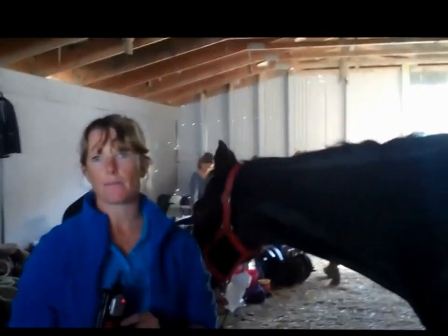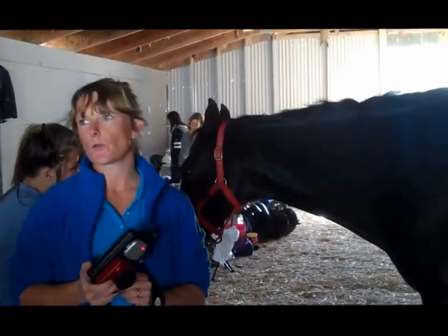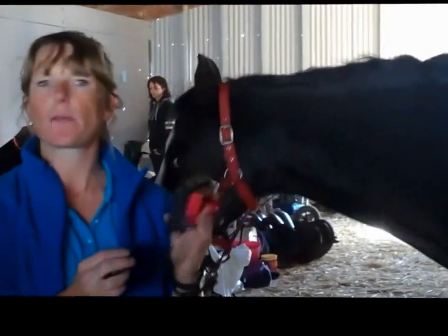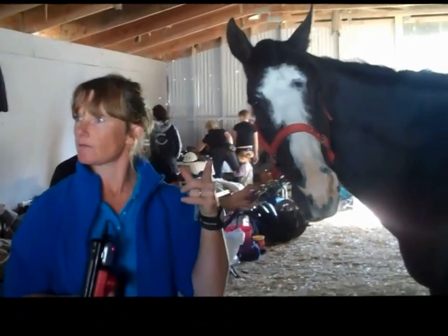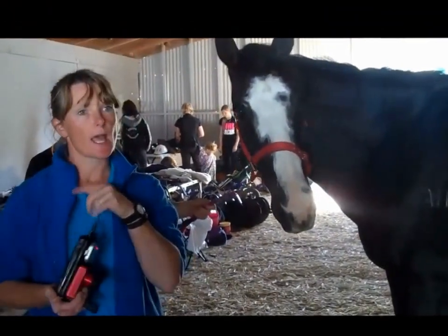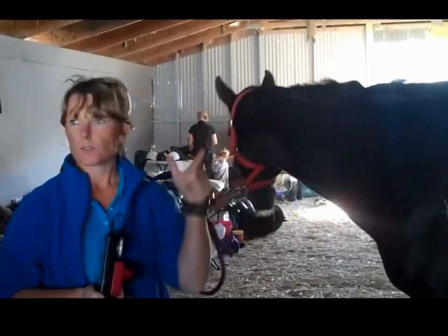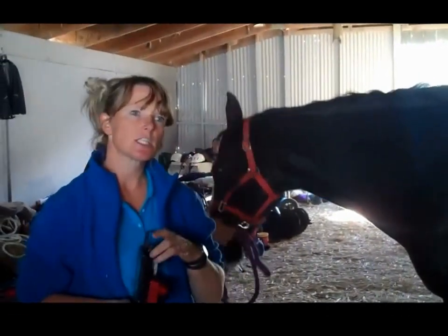I'm Rachel Harford and I've come today just to do a thermal imaging demonstration. What I have is a thermal imaging camera — it's a really small camera — and what it does is it reads the reflected heat from the horse or the people. Basically I can shine the camera at the horse and you can see hot spots, cold spots, and interactions or disruptions in circulation.